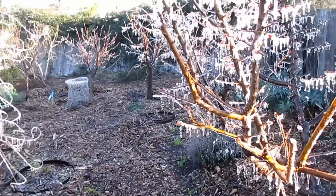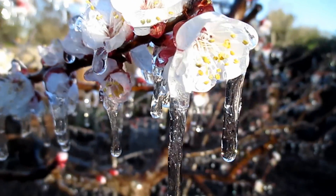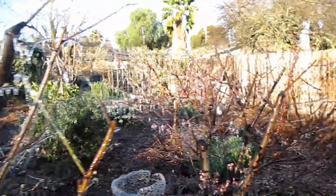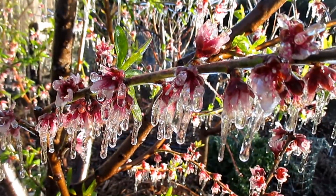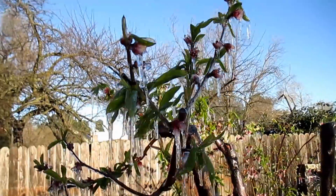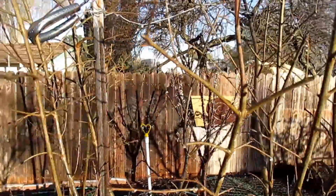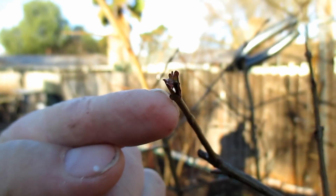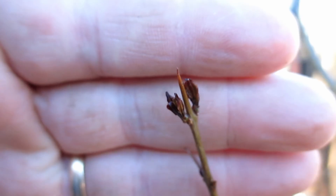Here's what we're looking like today — the poor peach tree. I wanted to give you guys a quick update on my pomegranate trees as well. It's kind of hard to see, but at the tips of many of these branches there was some new growth starting to come out, and it looks brownish — like it's died back now.